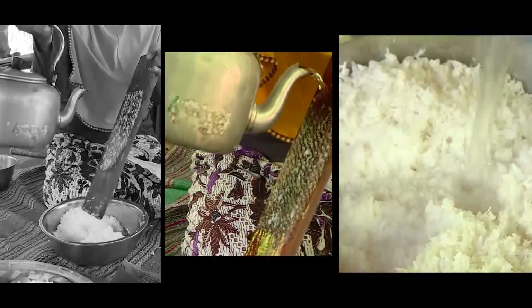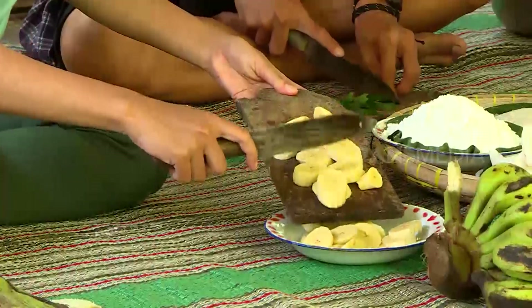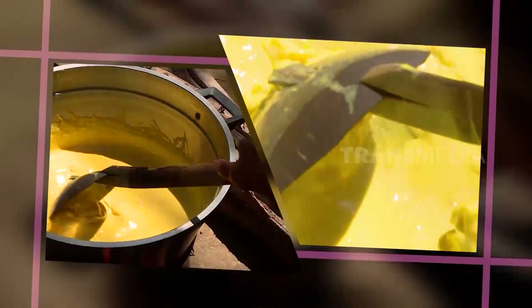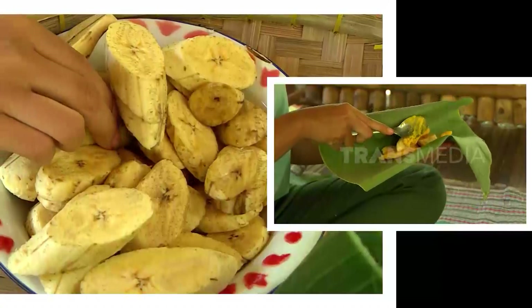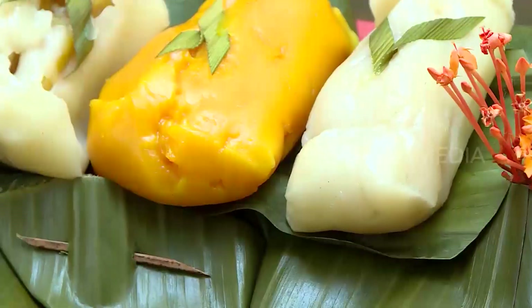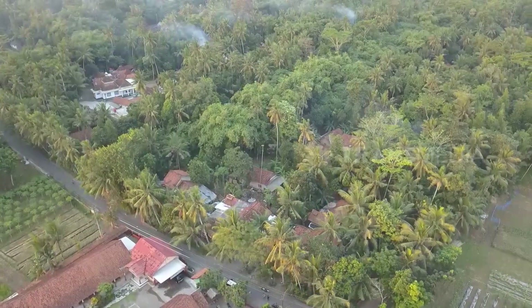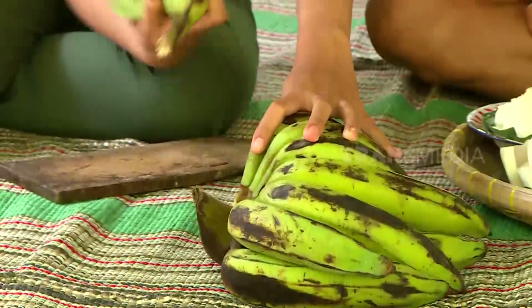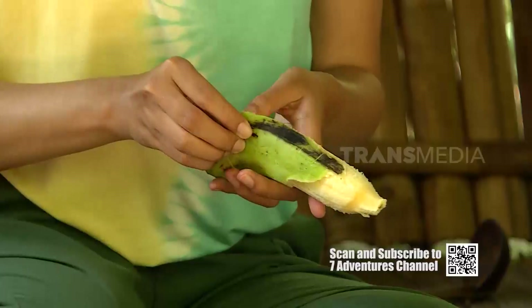Hey! Main-main ke Kebumen? Nggak afdol kalau nggak nyobain kue-kue khasnya. Kali ini nyong bareng si Ayu bakalan ngenalin salah satu kue khas Kebumen yang saat ini sudah mulai jarang ditemukan. Namanya Kue Utri Pisang.